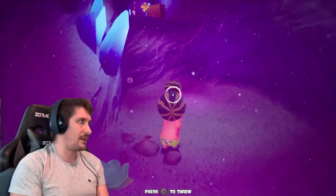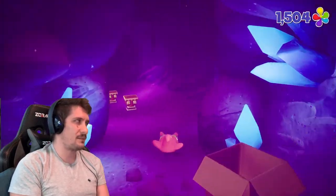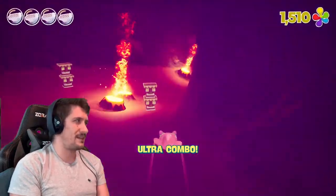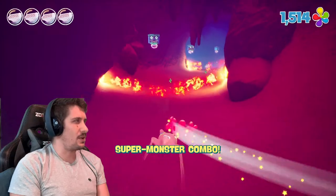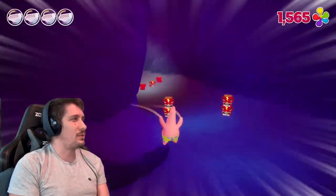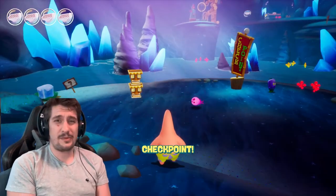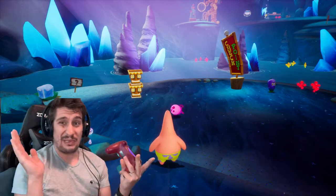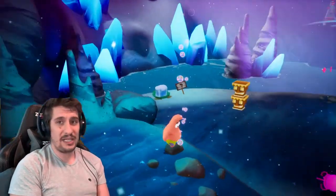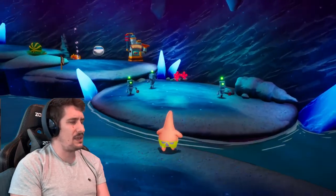Games like Sly, like Jak — these classic mascot platformer games that have like these sort of beat-em-up elements to them. Crash is more of a corridor platformer. But games that are a bit more like this — these are kind of PS2 era games — maybe there are some on PS4 that I'm not aware of. If there are, please let me know because I would like to play them.